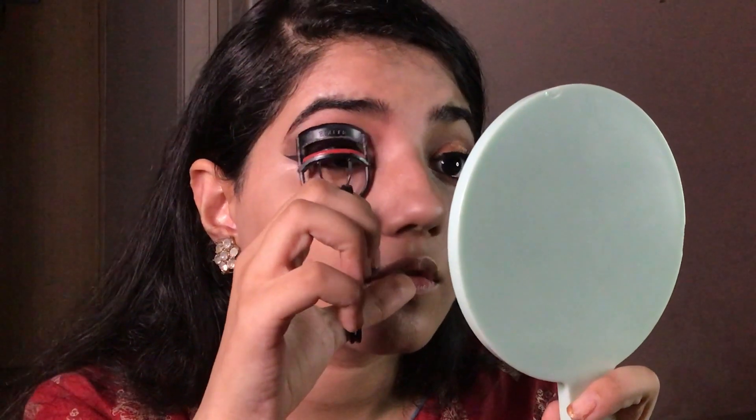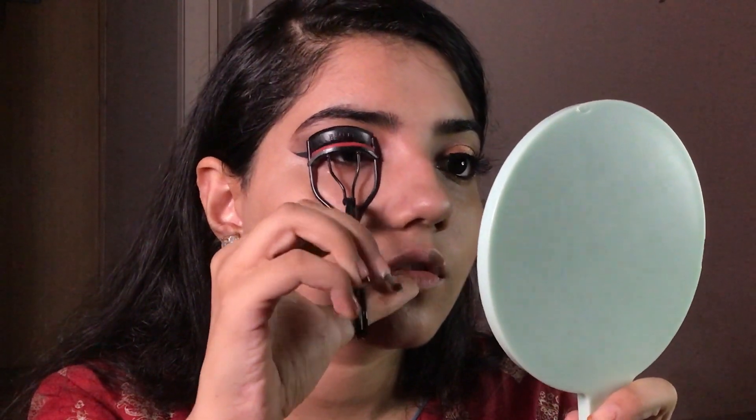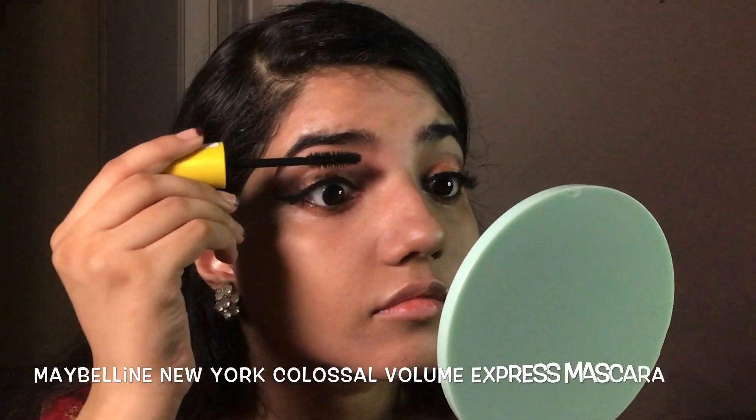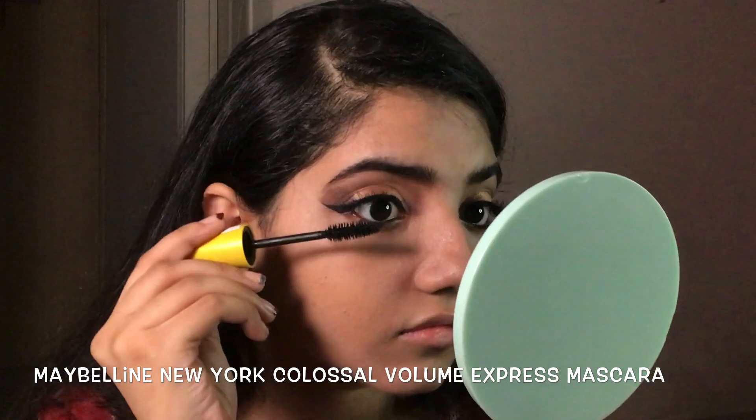Is any glam look complete without a pair of lashes? No! Here I'm using Adele natural lashes, curling and applying the lashes. Then coating them with mascara — here I'm using Maybelline New York.